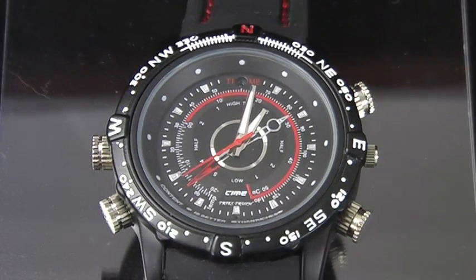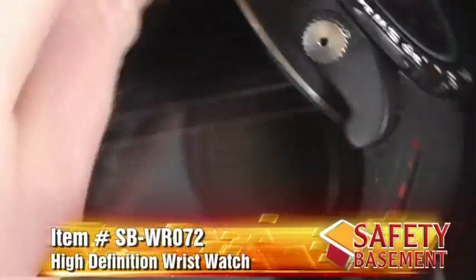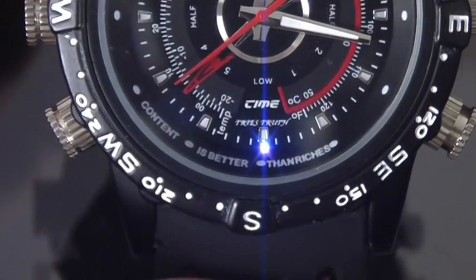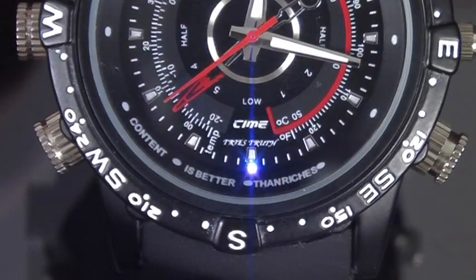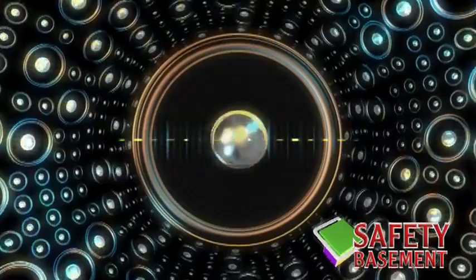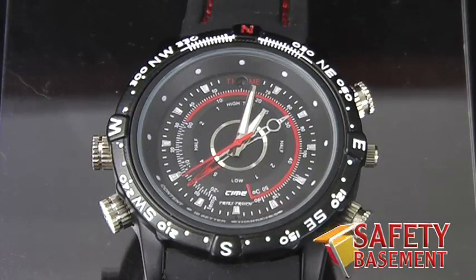Finally, we can also record audio only. It's easy to record an important meeting or conversation with a high-definition video watch from safetybasement.com. Just screw on the microphone knob — it's the one with the center hole. Press the power button, then press the mode button a few times until both the red and blue lights are on. To start recording, quickly press the power button. The status light will blink red-blue-red-blue a few times and then go dark. When your meeting or interview is over, press the power button to stop recording. Audio is recorded as WAV files at a bitrate of 192 kilobits per second. The audio for this section of the video was recorded using the high-definition wristwatch.